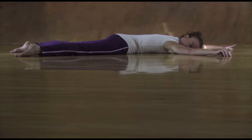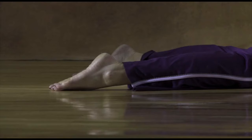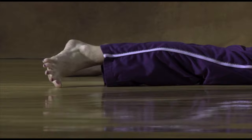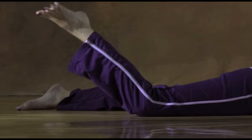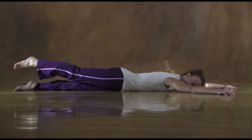As you roll, pay attention to the pleasant stretch sensations along the surface of your body between your right hand and your right foot. When you are lying face down, let your arms and legs spread out more. Enjoy the contact with the floor. Feel your weight and the movement of your breath.